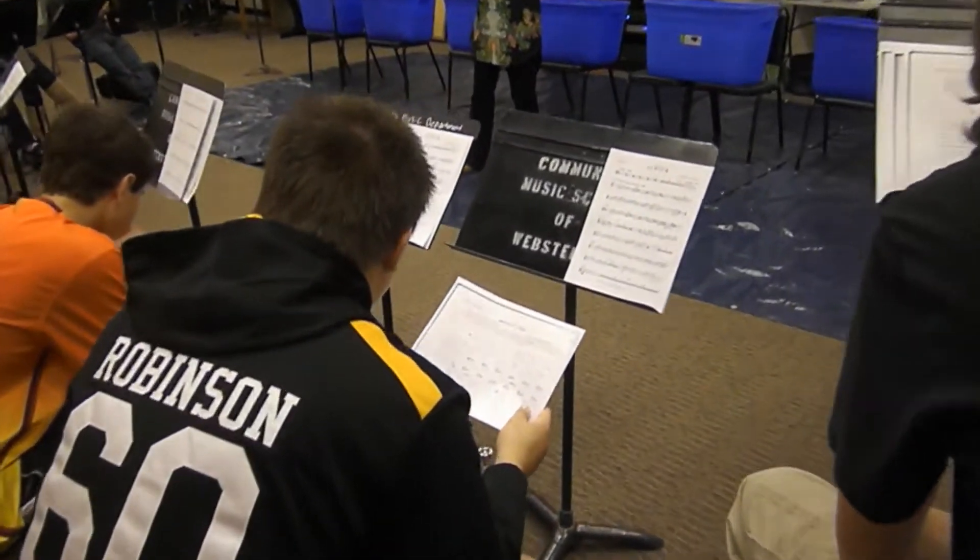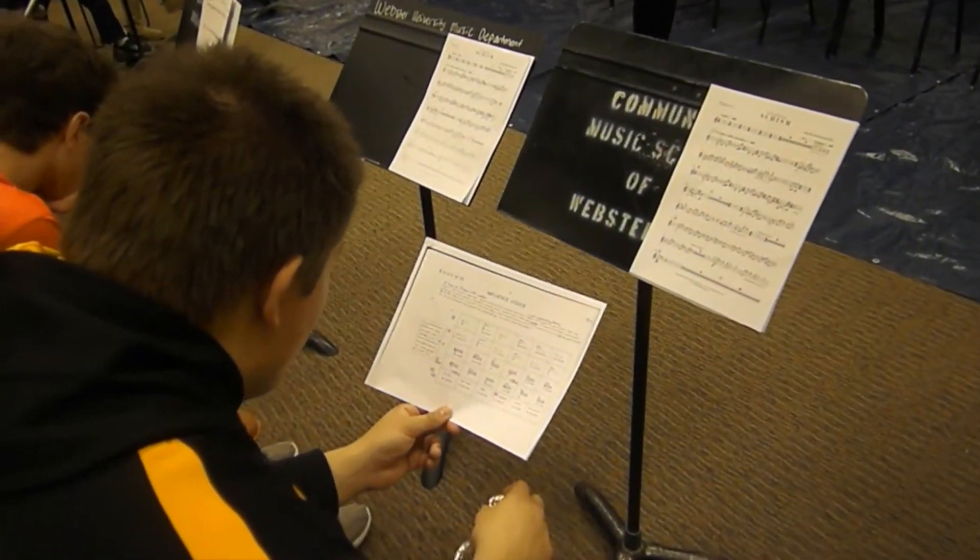When you first saw the notation for the Globocar, what were your first thoughts? I was like, what is this? So you haven't seen any music written like that before? No. What were your first thoughts? What the heck am I looking at? Oh dear. This is going to be interesting.